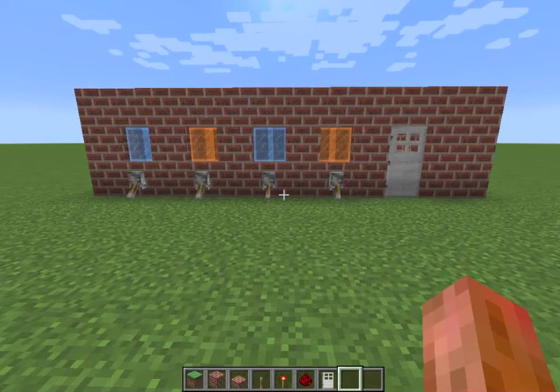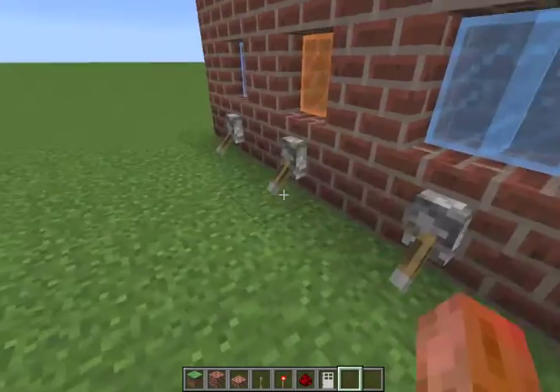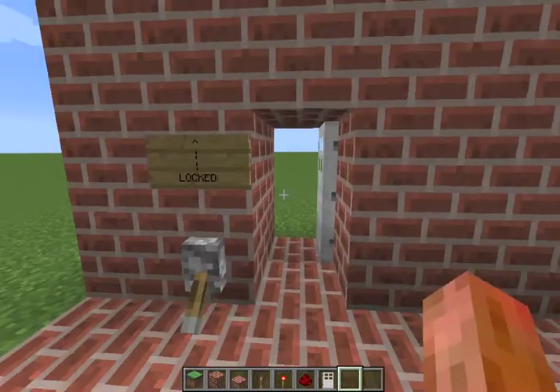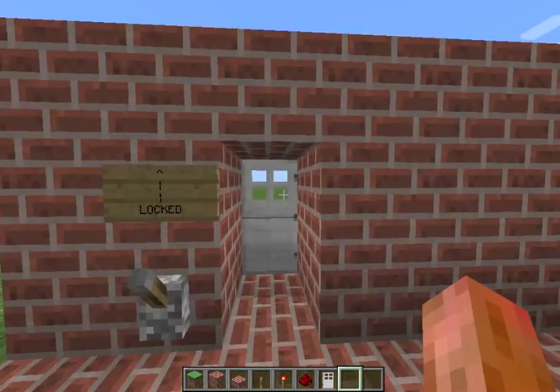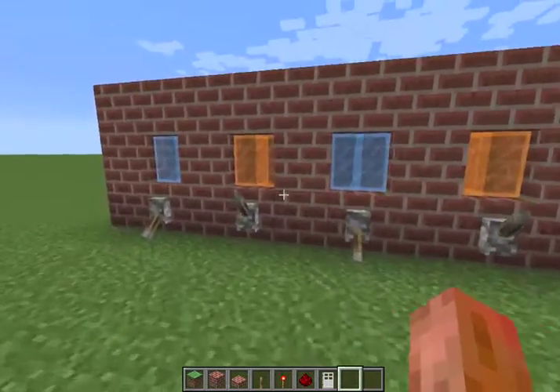Alright guys, I'll be showing you the combination lock and how to make it. As you can see, there are only 4 levers and when you press down these two, the door will open. And once you're inside, you can pull this lever up and it will close the door. And once you do that, no one will be able to get in, even if they know the code.